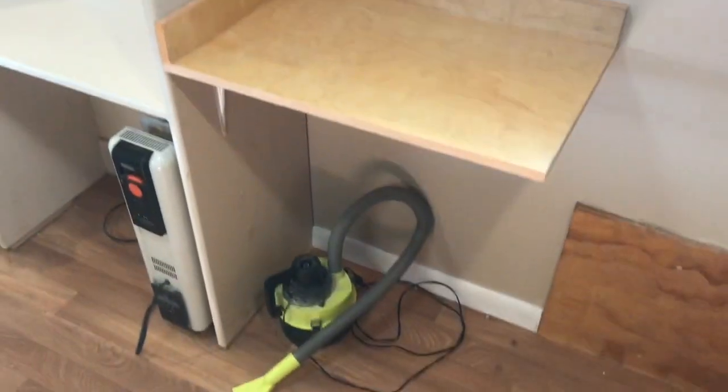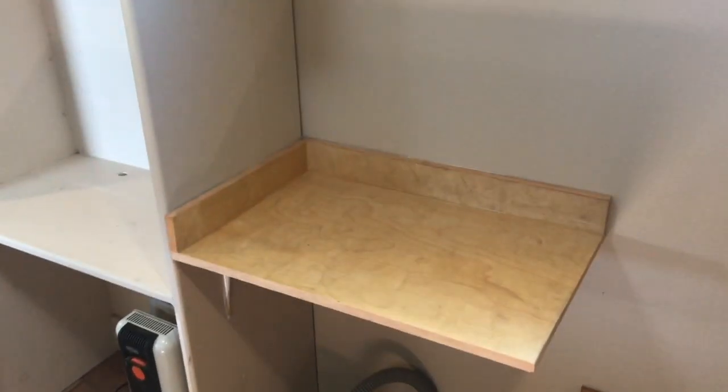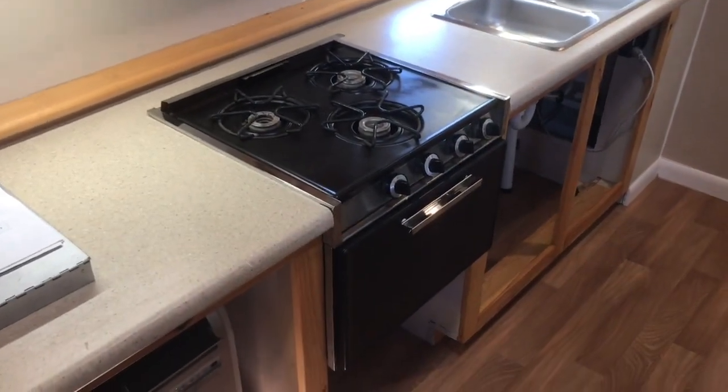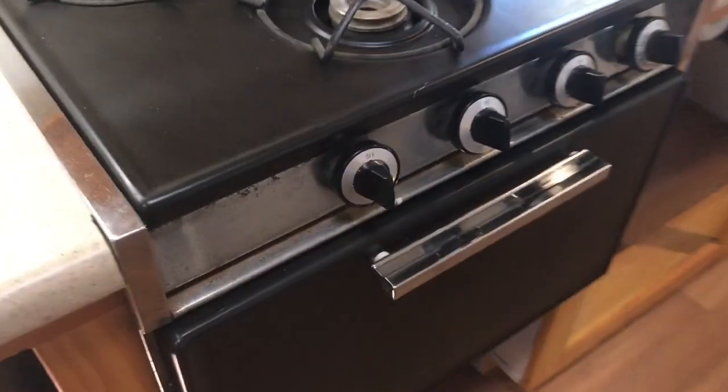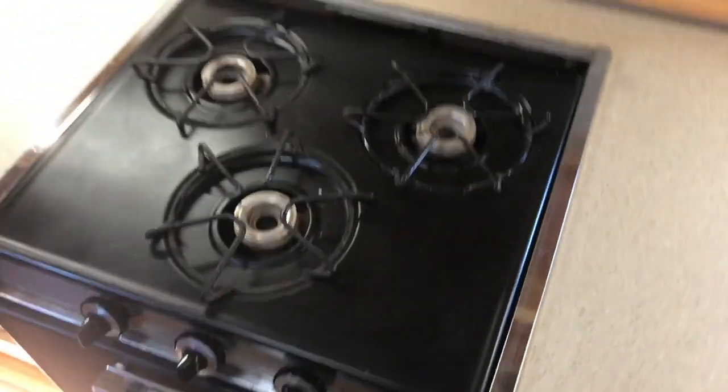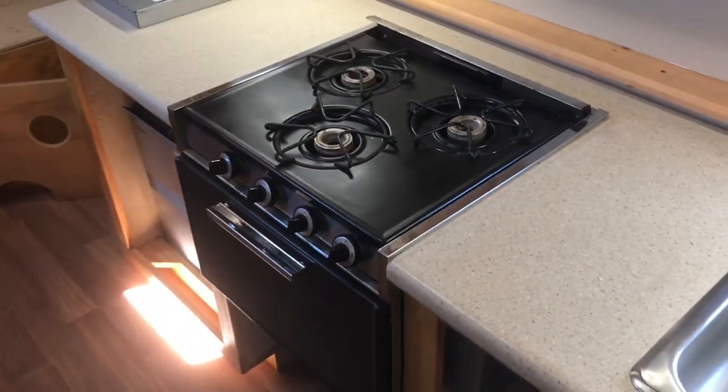I took out the bigger fridge just to reduce weight — the other fridge was 200 pounds — and there was also propane. So I took that out, painted the stove black, put some new knobs on it. I got a couple comments on the videos saying it kind of looked outdated, so I decided to make it look a little bit nicer.